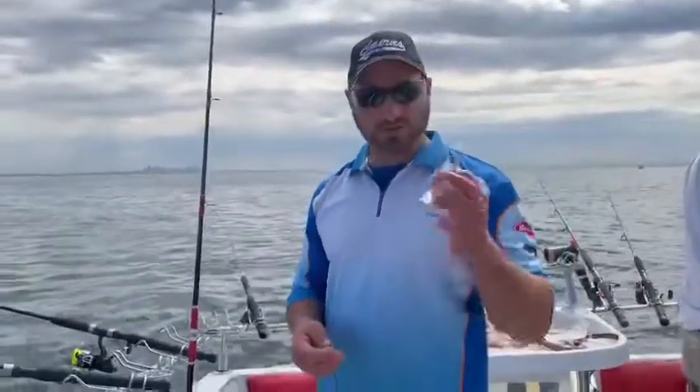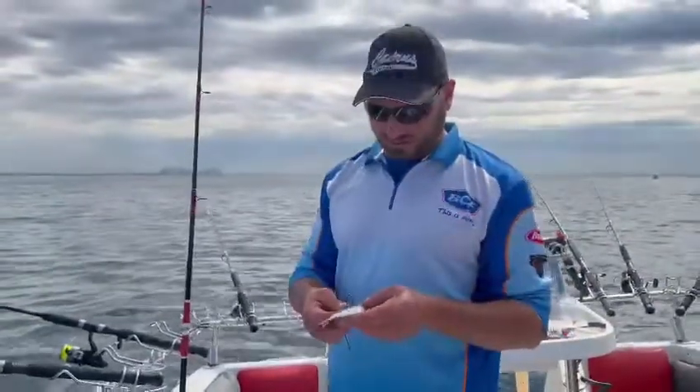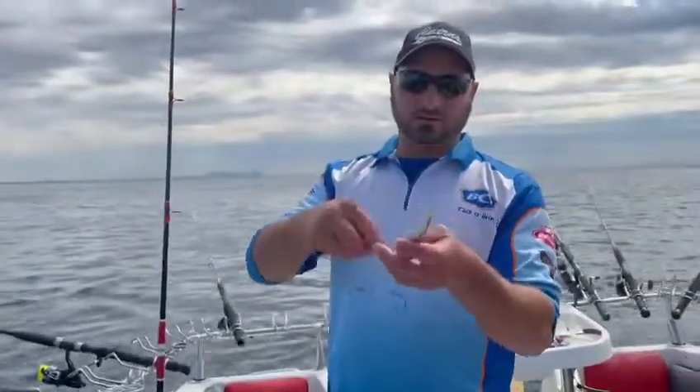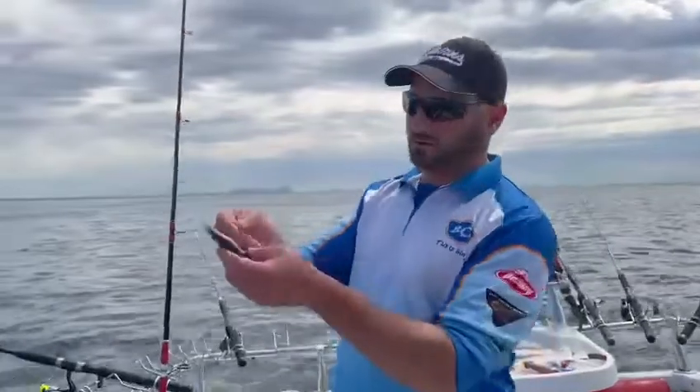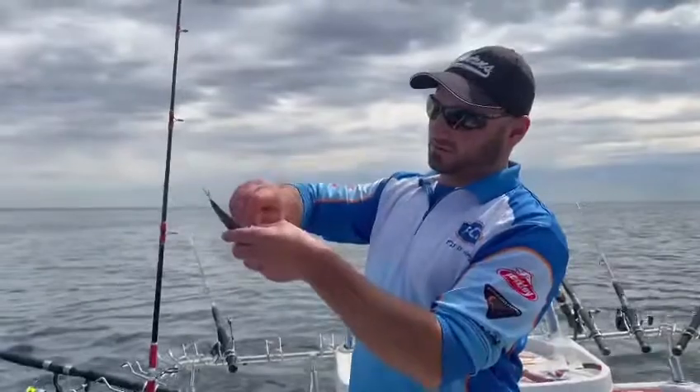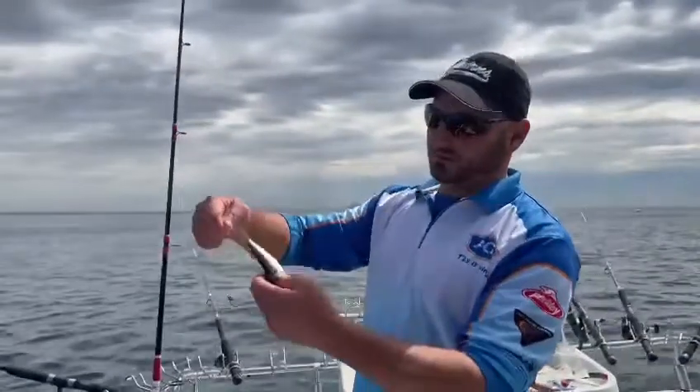Hey guys, just want to show you how to rig a pili quickly for snapper. Through the back, run it through, back through into the gill plate, pull it.